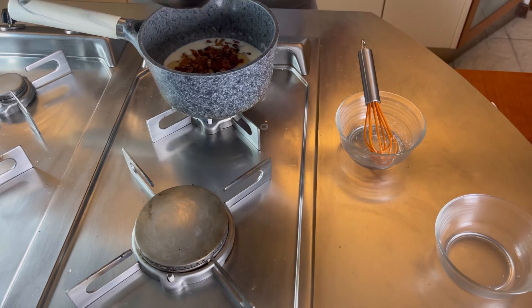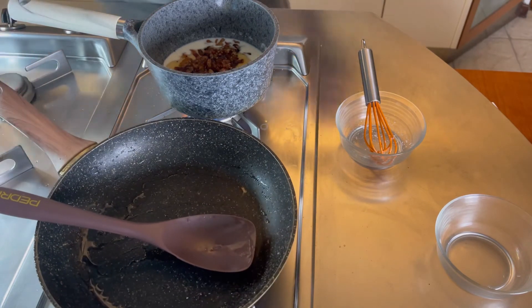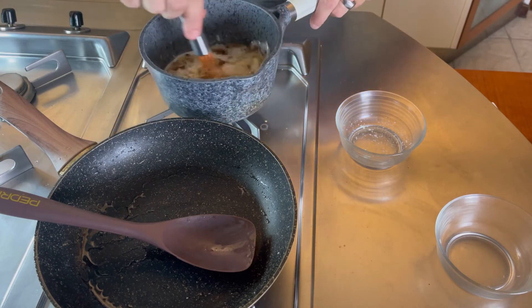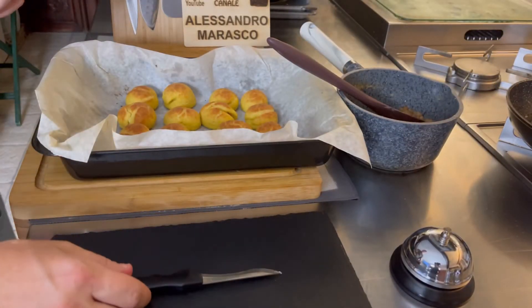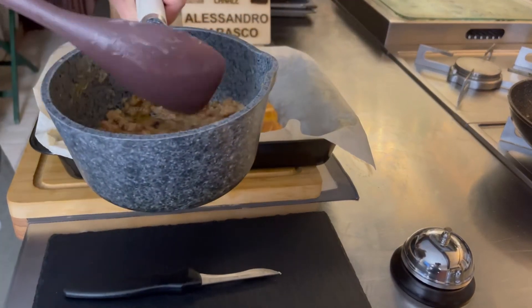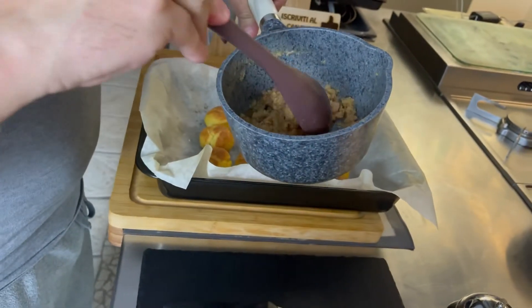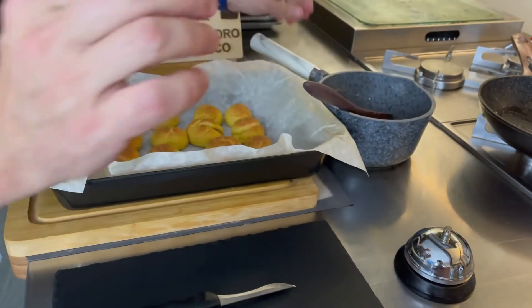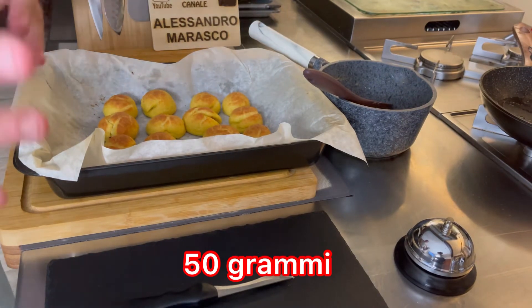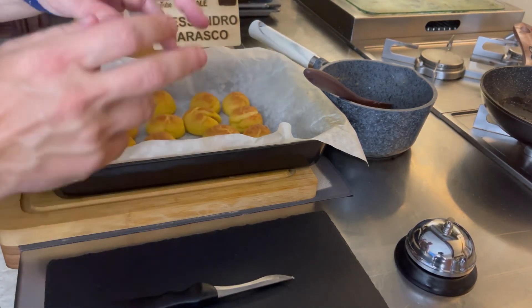Oh mamma che profumo ragazzi! Io ho un debole per il guanciale. Alziamo un po' la fiamma e continuiamo a girare finché non diventa una bella cremina che sarà poi la nostra farcia. I mix di formaggi erano sapidi tra guanciale, pecorino e parmigiano, per cui ho addolcito allungando la farcia anche con un pochino di robiola. Giocate anche voi con i mix e fatemi sapere nei commenti con quali formaggi vi siete sbizzarriti.